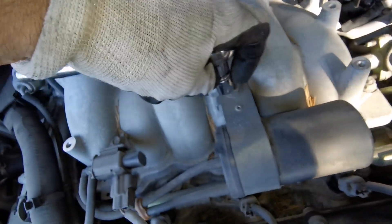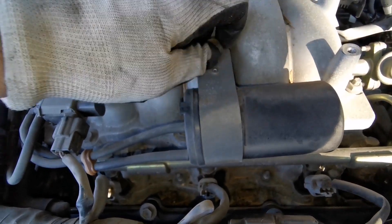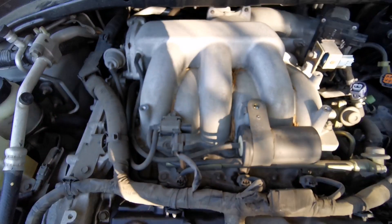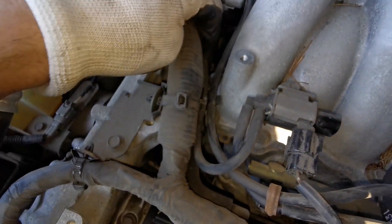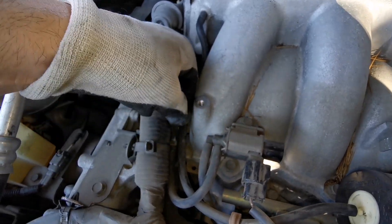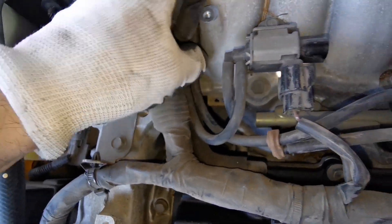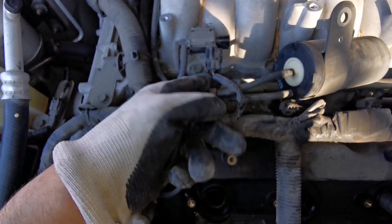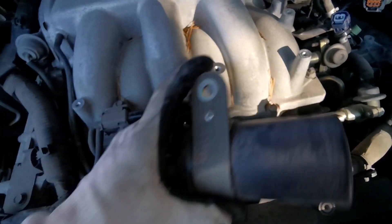Next step is removing the coil — use a 12 millimeter wrench or socket and it comes right off. You will figure out right away all the hoses you need to remove from it. Actually, you don't need to remove the coil from the manifold — the two hoses attached to it are both tied to the manifold itself, so it will come out together with the manifold. The only thing you need to remove is the electric connector.